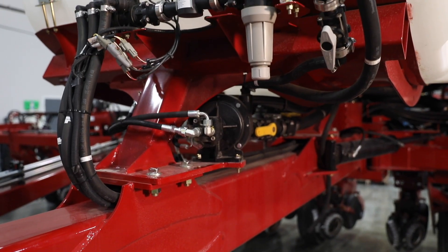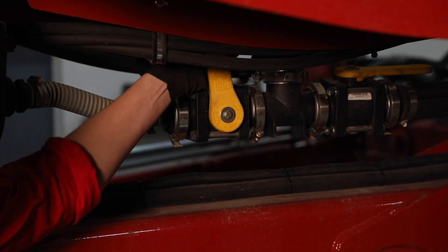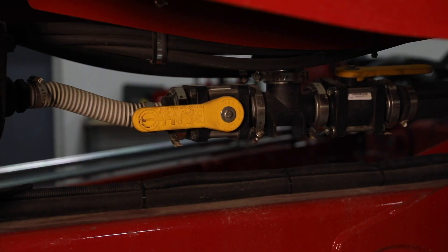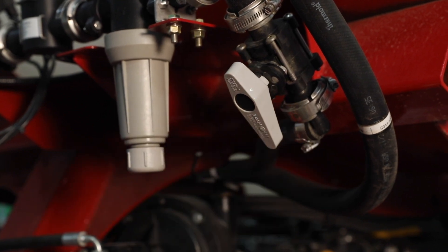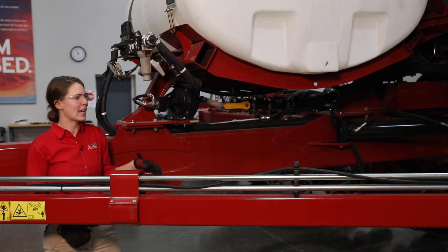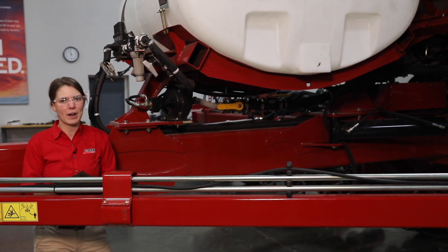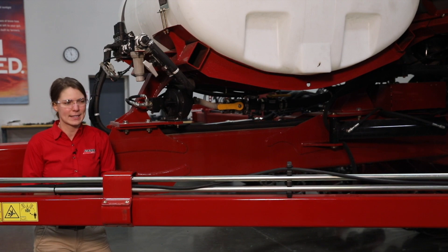Next in our daily maintenance is going to be our liquid fertilizer system. We want to make sure that our fertilizer flow is turned back on, that our agitation is turned back on as well, that our filter cap is screwed all the way back in, and just do a visual inspection to make sure there are no obvious leaks in the system.